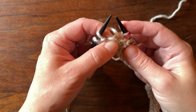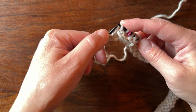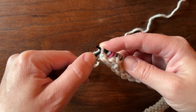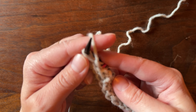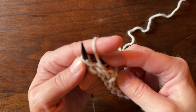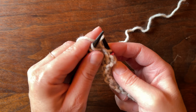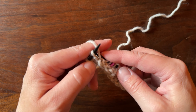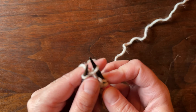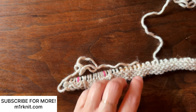Now we're looking for that bar again and loading it to the back of the work — we loaded it to the front last time, but now we load it to the back of the needle. Then you take your needle, slide it into that stitch, bring your yarn through to purl it, and slip it off — you've made one left. Now we just purl to the end, since that's all the increases we need. I did want to show you what that looks like on the purl side.